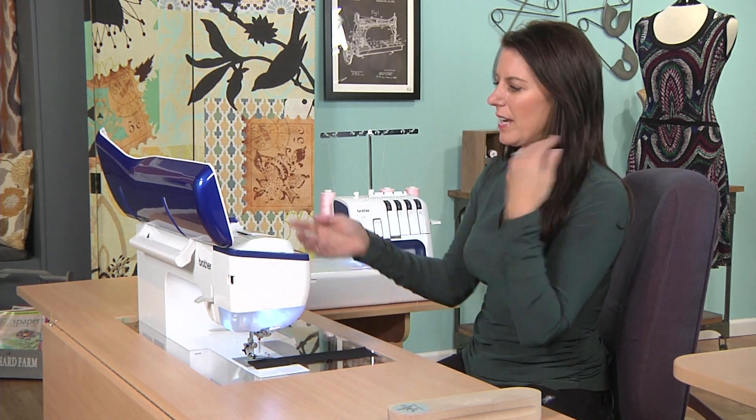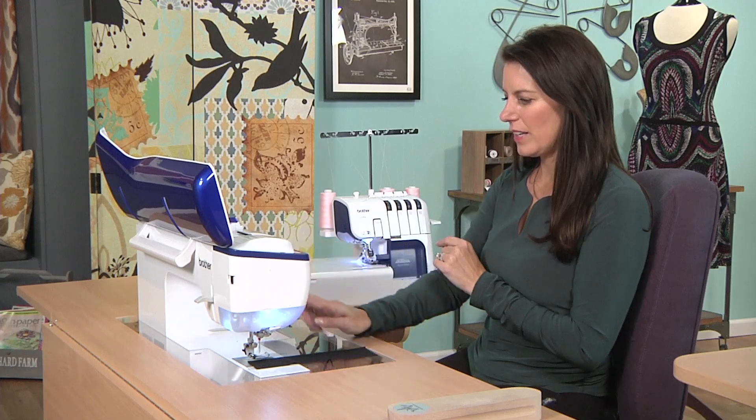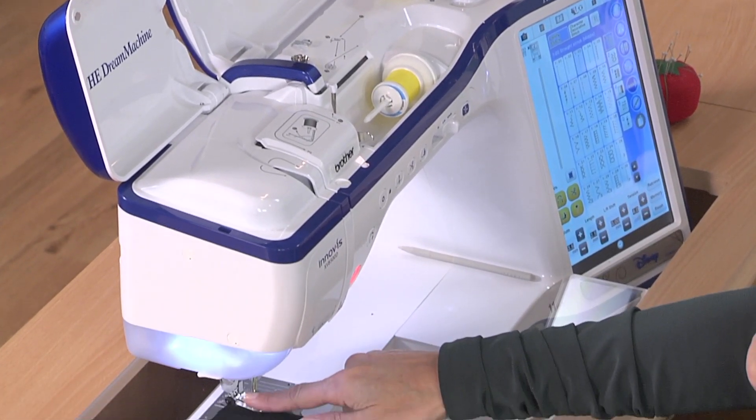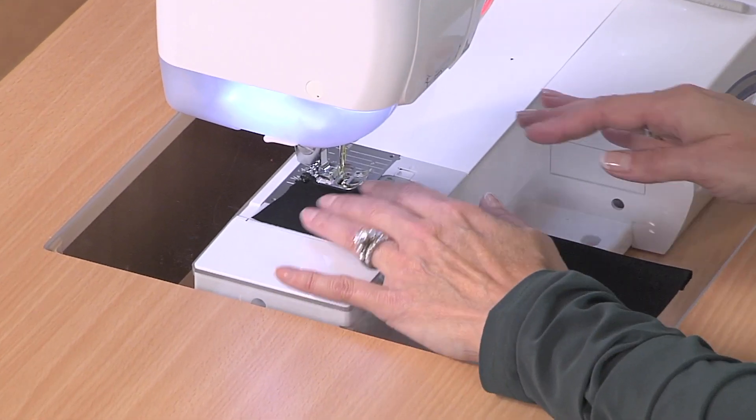So what a twin needle is — I have two spools of thread. I run it through the machine, threading it all as one. One thread goes through one needle, and one thread goes through the other. Same bobbin, everything else is the same.